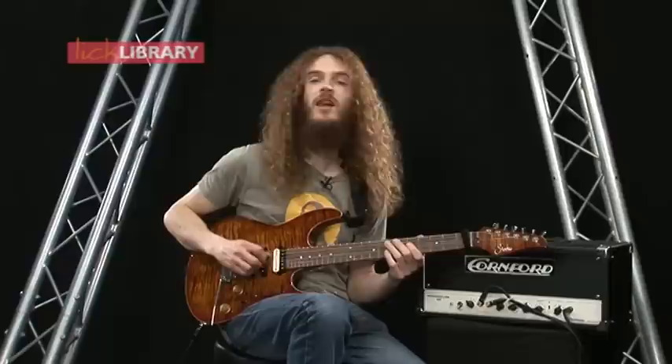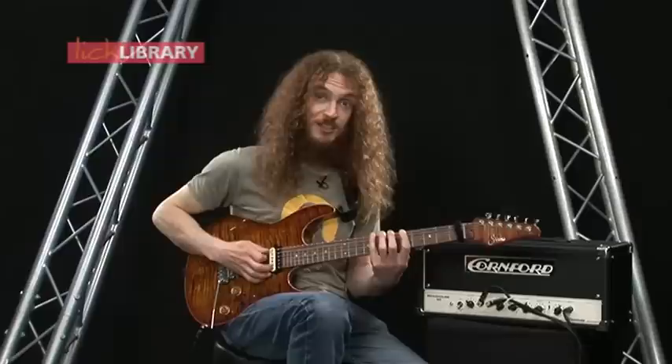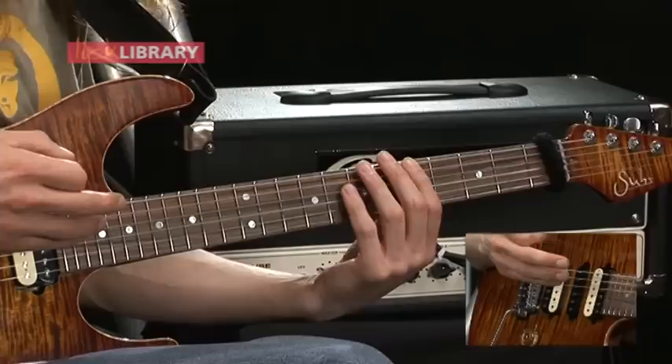Or the B string. And the next step from that would just be to try and get more adventurous and try and cover more ground. Rather than showing you a specific lick here, I'm just trying to sell you a way of thinking about the fretboard. So you could start with that simple idea of joining up two shapes and then maybe try and go for something more ambitious — go for the lick from hell, which starts here and ends up somewhere at the top of the fretboard.